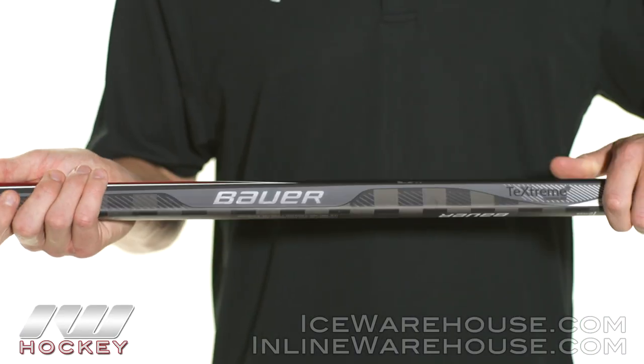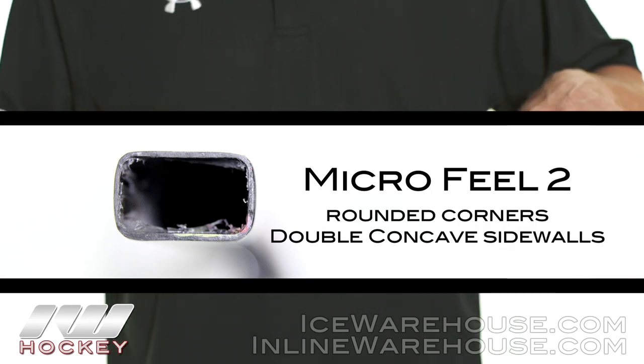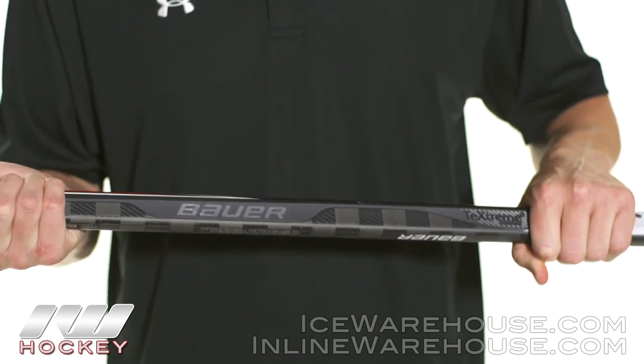We're going to have Microfuel II shaft dimensions which are rounded corners, double concave sidewalls, and a smaller overall diameter than the rest of the Bauer lines — and this offers a really nice contouring hold in the hands.